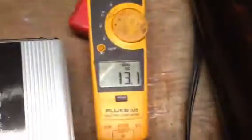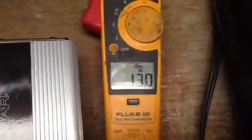And the inverter, as you can see, the light is on. And the voltage is 13.1. And it drops very slowly, because my battery charger keeps charging the capacitor.